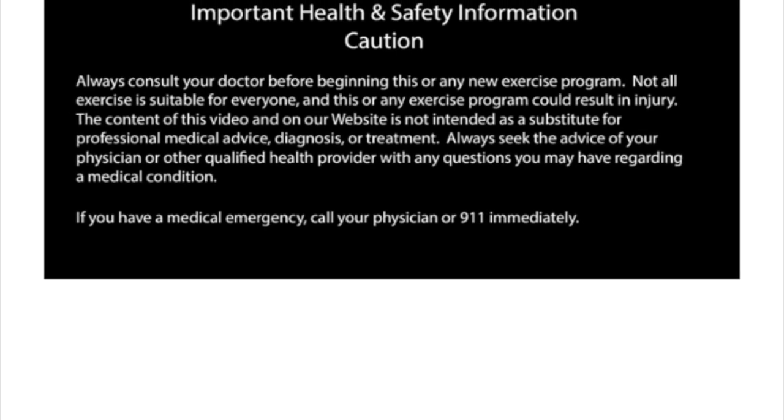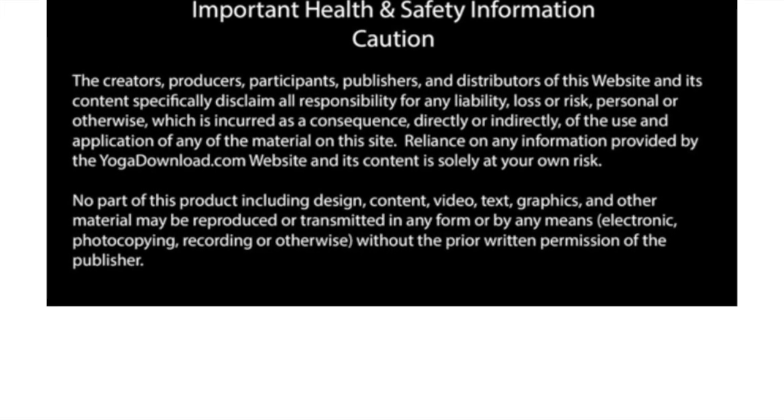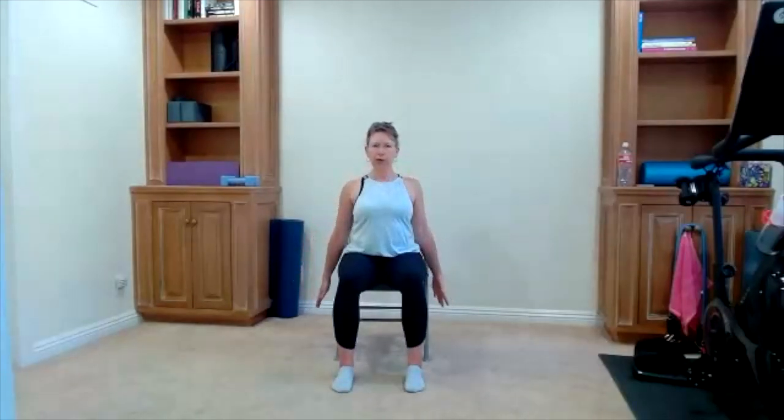Let's have a seat on our chair. Have a seat, feet are on the floor, toes are pointing straight ahead. We do sit a little bit further forward on our chair so we have plenty of space to move. Shoulder rolls are first — we bring our shoulders up, back, and down.